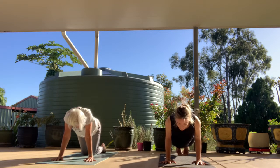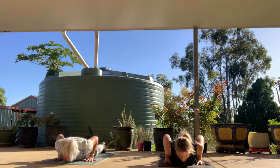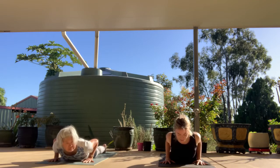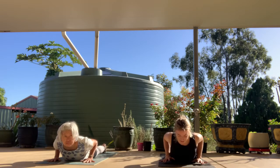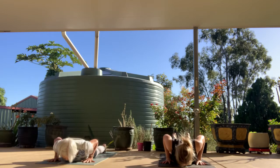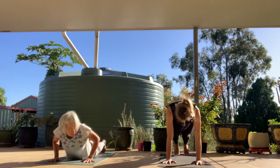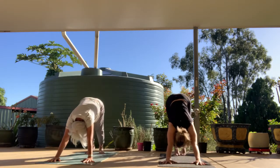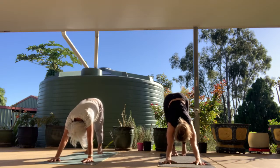As we exhale, hug the elbows in and lower all the way down towards the mat. Pop the chest and hips on the mat at the same time — baby cobra, inhale, squeeze the elbows together, lift the chest. Maybe your fingers get nice and light. Keep pressing your toes on the mat for three, two, one. Slowly release down. On your next exhale, press back up through high plank or through the knees to downward facing dog. We're going to run through our sun salutation once or twice and then add in a small variation.